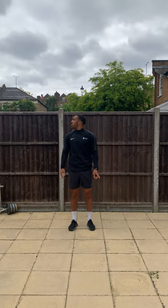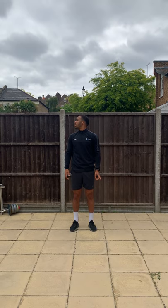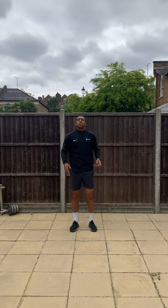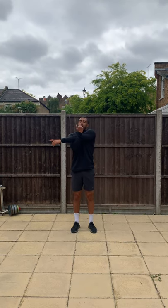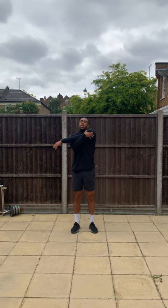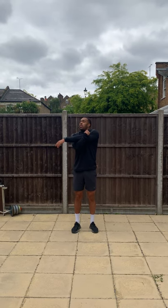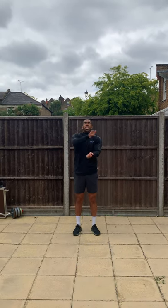Change. Now we're going to work on our arms — bring one arm across the body, use your other arm to pull it in nice and tight. You should feel the stretch in your shoulder. And change.